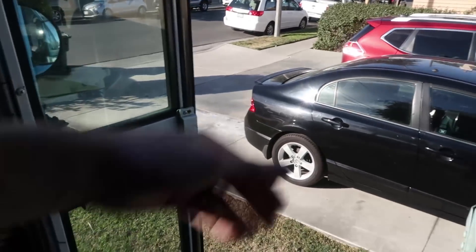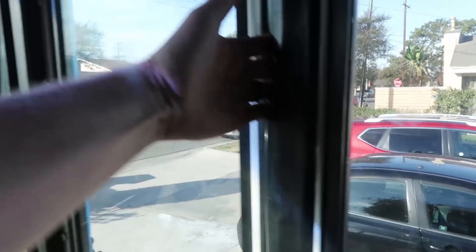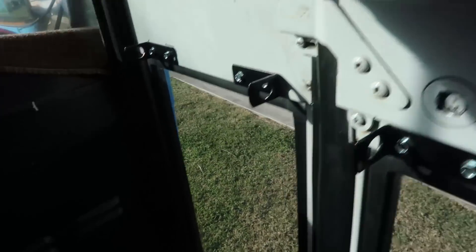Be careful with the first step — it's about two feet. Once you're in the bus you can either close the door and lock it, or you can just close the door and not lock it. This is how you close the door — you just pull it shut like that.